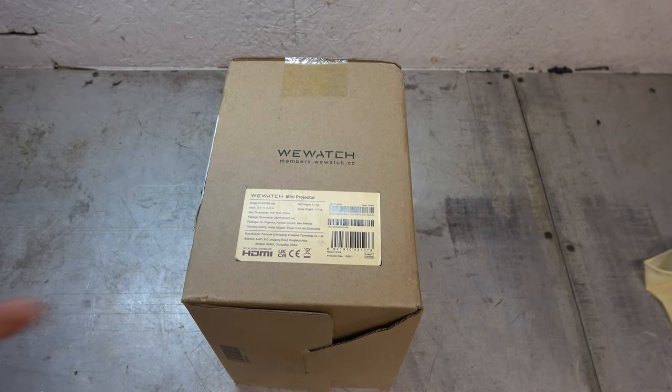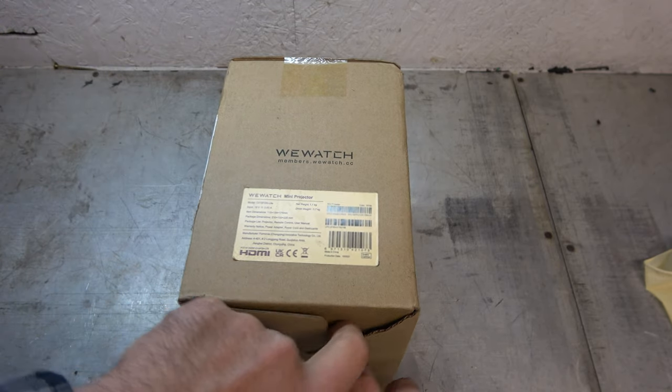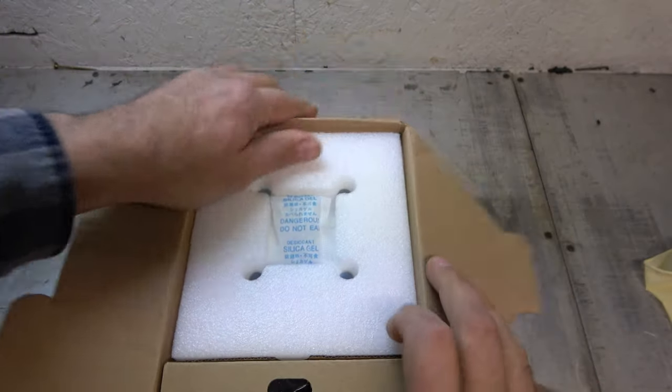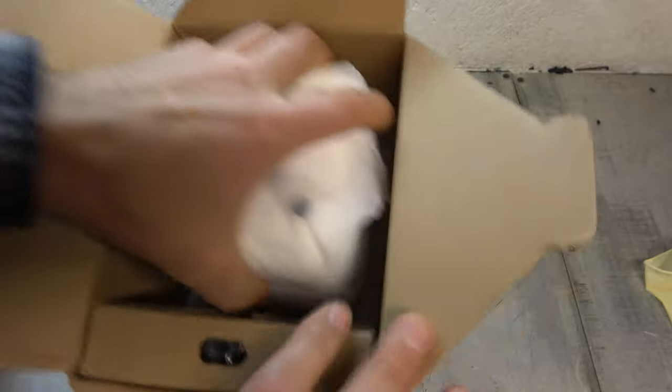The WeWatch Mini Projector. This thing is like a projector, but mini. So let's go ahead and unbox this booger. I'm excited to see it. You know how shipping is these days — this thing took forever to arrive due to the shipping issues that the world is having, but I'm glad it finally made it here.